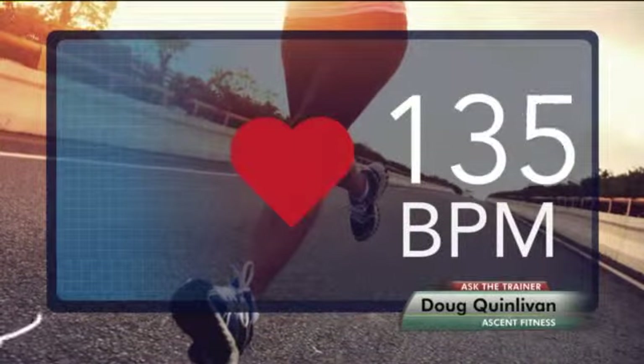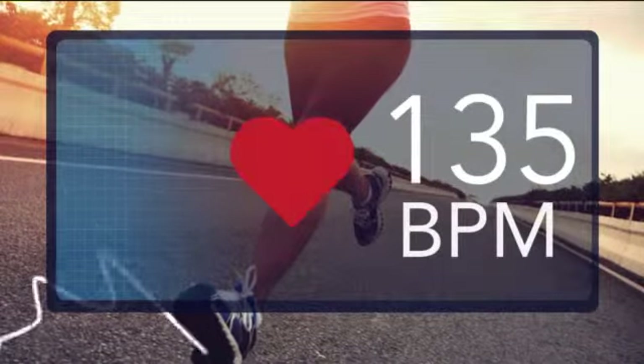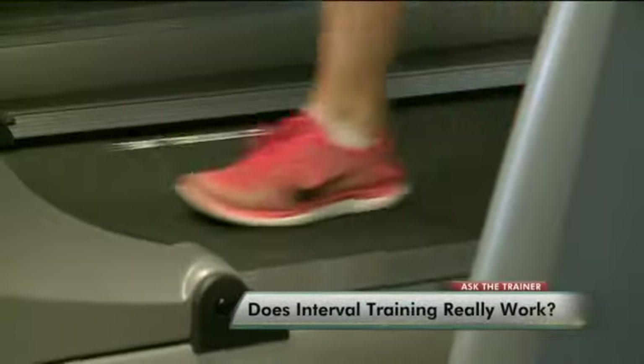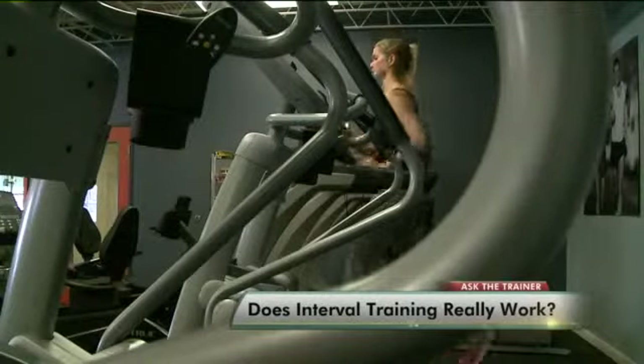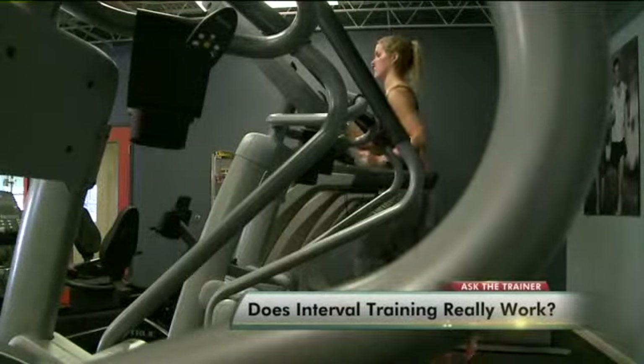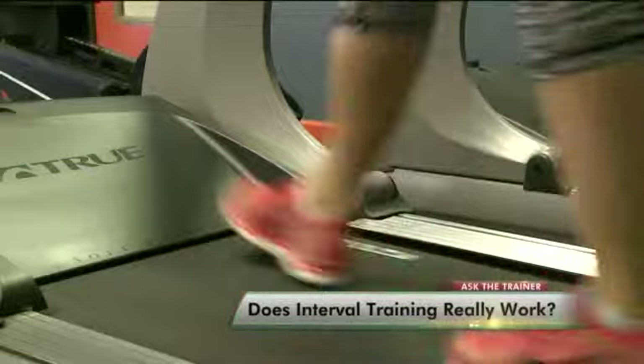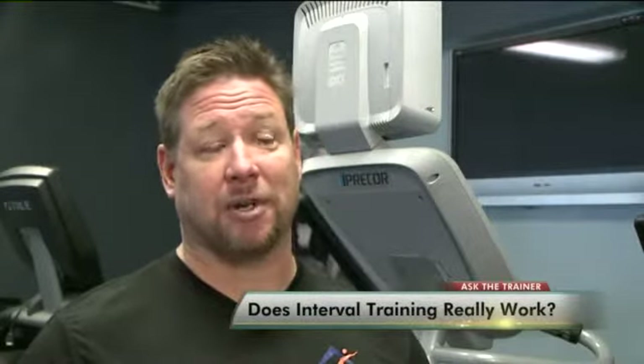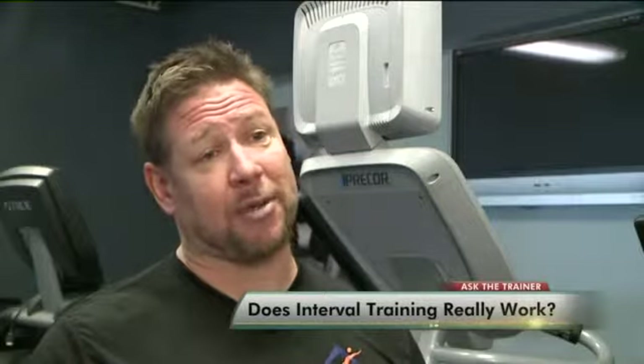First, establish your heart rate at a moderate pace, about 125 to 135 beats per minute. If you don't have a heart rate monitor, it's simple: find your pulse, count the number of beats in six seconds, and multiply that by 10. It's going to feel a little bit low, like you should be working harder, but that's where your body is really efficient at burning fat.